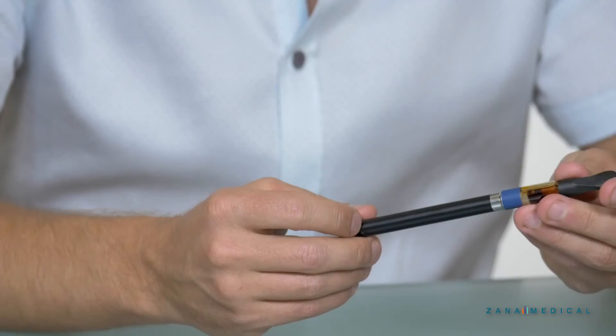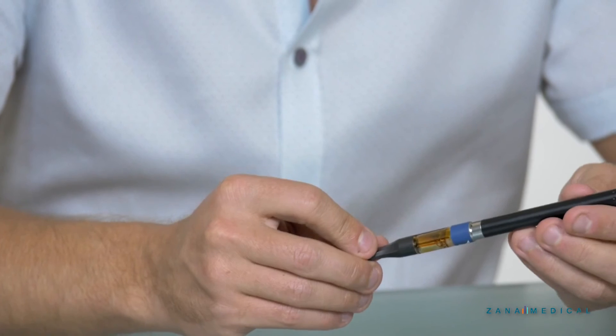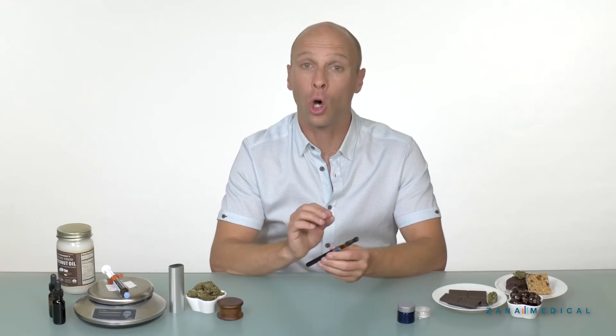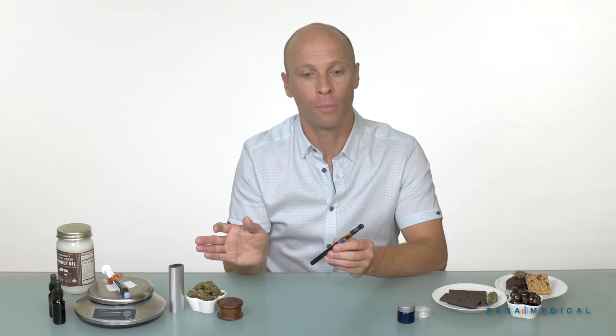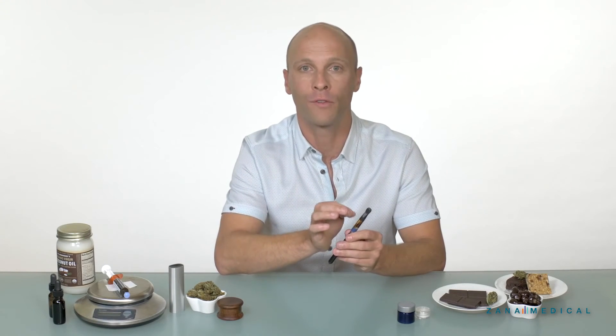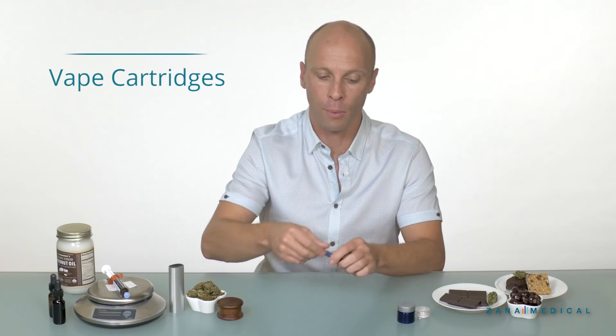Now let's move on to a vape pen. This is a very popular form of a vaporizer. As you can see, it's very discreet and extremely portable. It uses a different type of medicine from the flower vaporizer — it uses a concentrate. These are generally referred to as vaporizing cartridges or vape cartridges. You buy them separately.